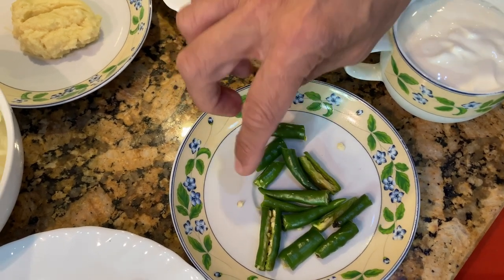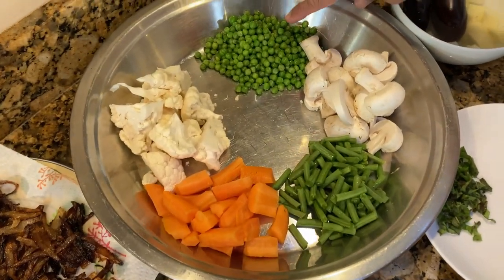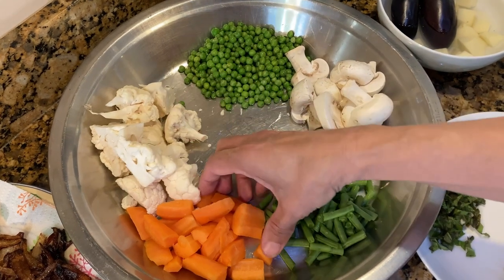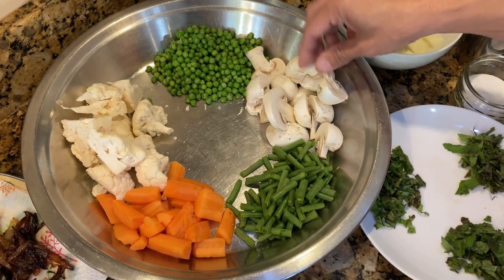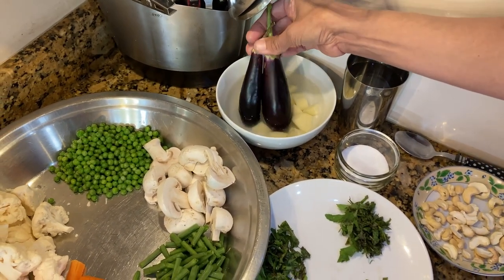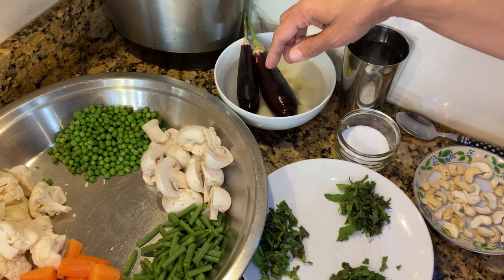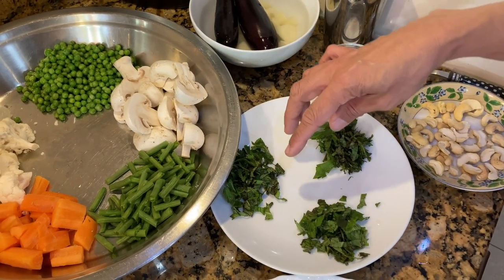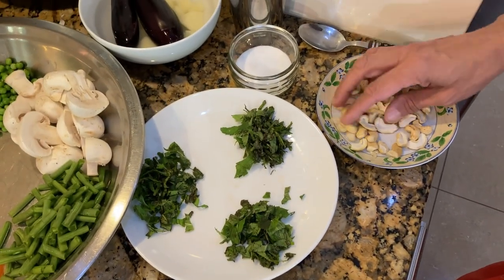I've got around 5 to 6 green chillies, some sliced and some chopped — you can use less if you want. Because it's a vegetable biryani you can use as many vegetables as you want. I've got a cup of frozen peas, half a cauliflower cut into big pieces, 2 carrots, a cup of green beans, around 6 sliced mushrooms, 1 chopped potato soaking in water, and 2 bringals (eggplant) which I'll cut at the last minute so they don't change colour. In this plate I've got 3 portions of mint, 3 portions of green coriander, some split cashew nuts, and we'll need some salt.